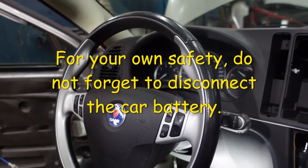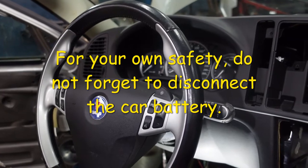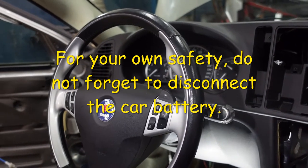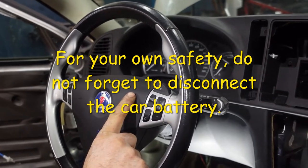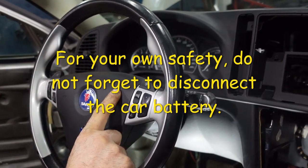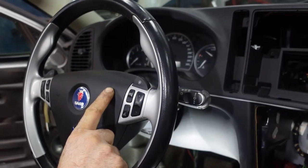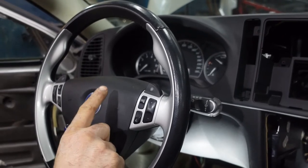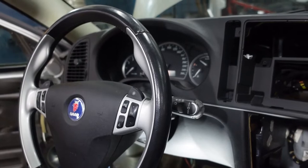Welcome to my channel. In this video I'm going to show you how to remove the airbag and the steering wheel. To remove the airbag from the car, first you have to disconnect the negative cable from the car and wait at least five minutes — if you can wait a little bit longer, it's better. So between five to ten minutes you wait before you remove the airbag.